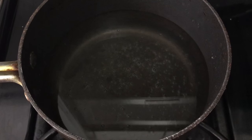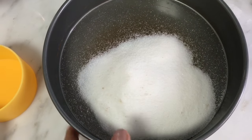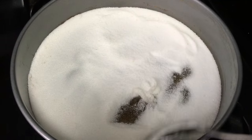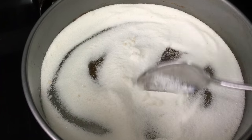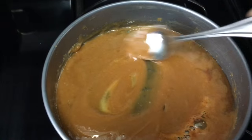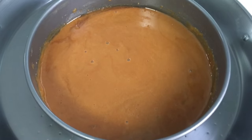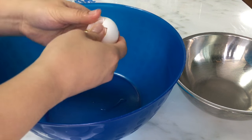Let's prepare the caramel. This is sugar and we will caramelize it — don't stir until it's not yet melted. Now you can stir it and remove any lumps. The water is boiling so set it aside, and our caramel sugar is ready. Let it cool down.